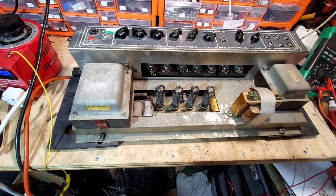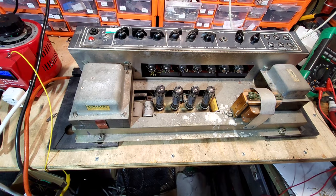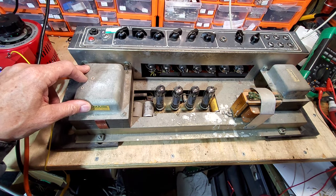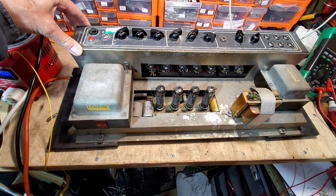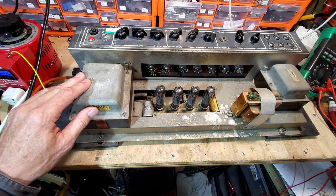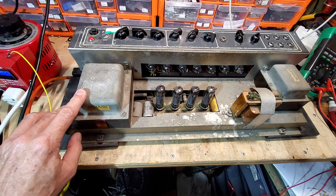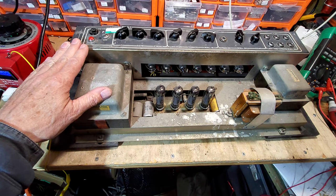Hello and welcome to another video. On the bench today is a Vox AC30, but not as we know it. This Vox AC30 is made between 1971 and 1973 and it's what's called a Birch Stolek era Vox AC30. The reason it's called the Birch Stolek era is that for those three years, that's the company that owned Vox.